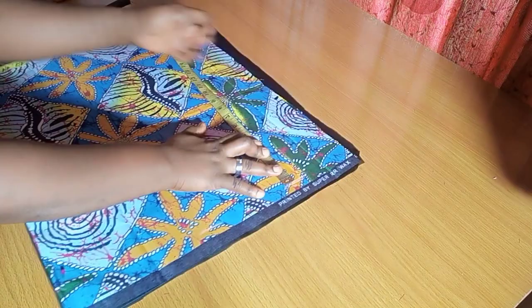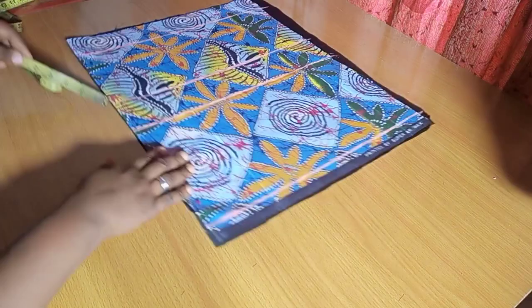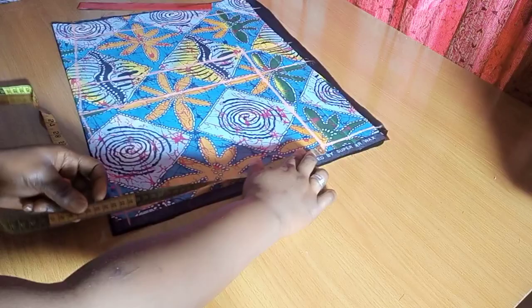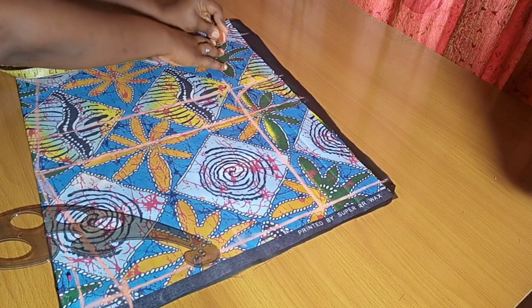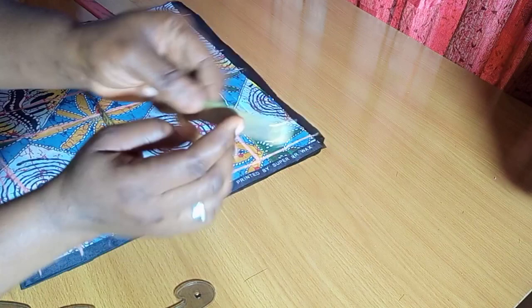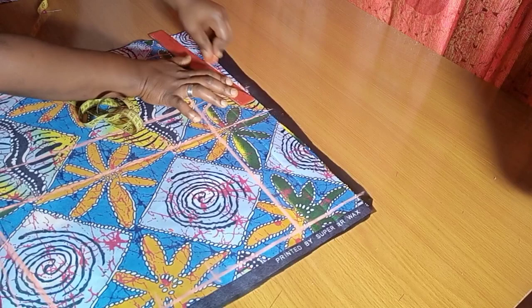Moving on, we're going to be drafting the back side. We're just repeating exactly what we have for the front piece — you can simply place the front piece over and sketch out what you've already drafted. Then we add extra for the back space, since the back is usually wider than the front. I'm adding two inches on the crotch line for the back, and 0.5 inches on the lowest part.